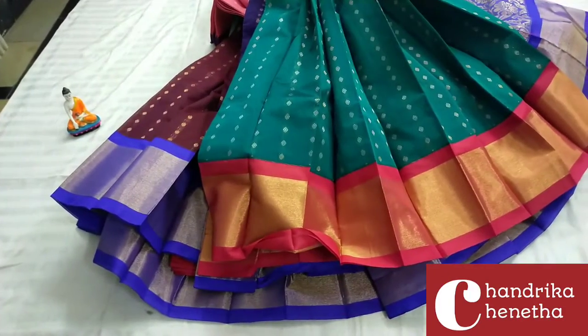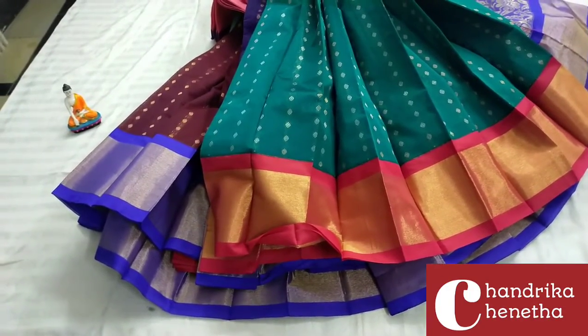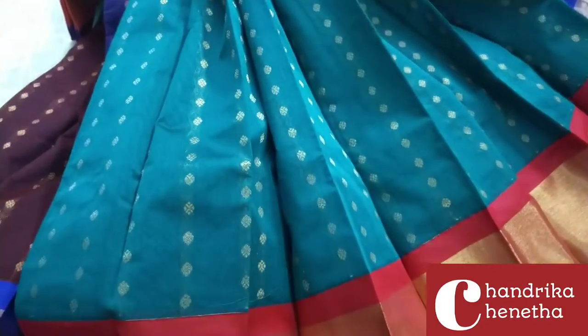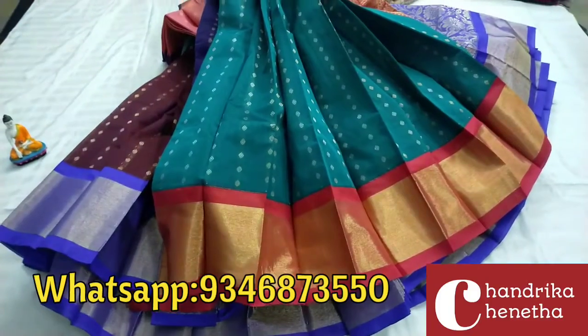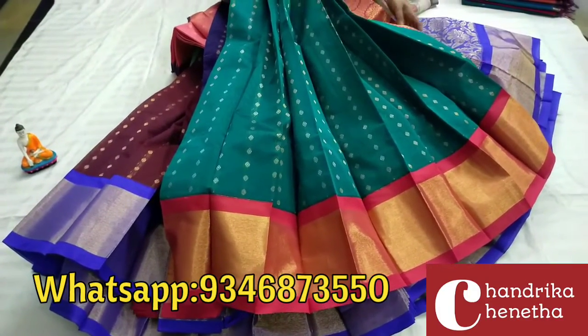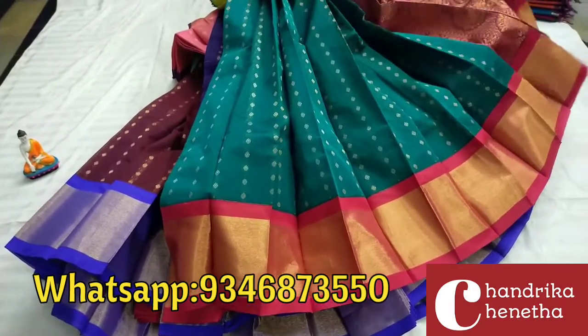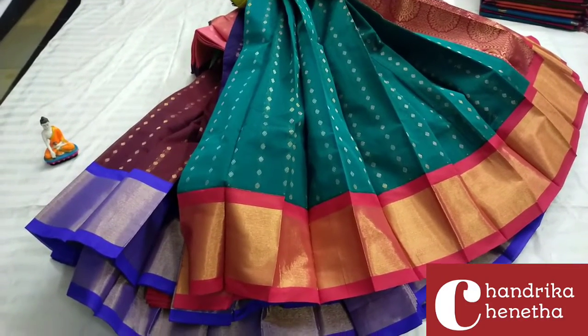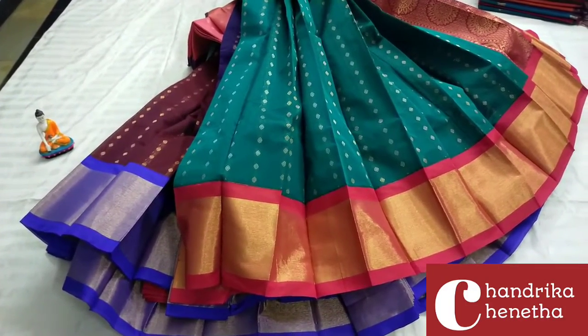Design with red color. Easy color in the middle. Green color with contrast plain blouse. $13.50 free shipping. Only online payment — no cash.